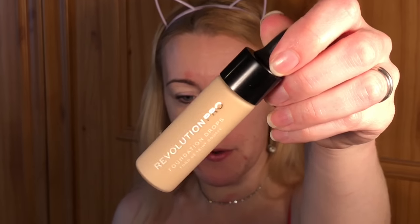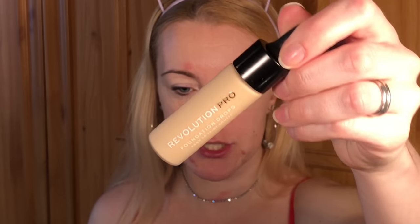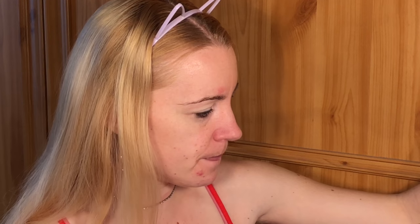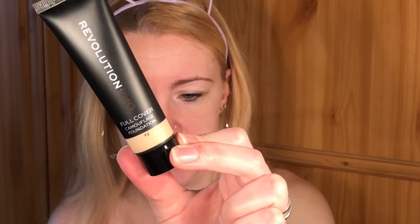I also picked up the Revolution Pro Foundation Drops in shade F2, and the Revolution Pro Camouflage Foundation, also in shade F2.